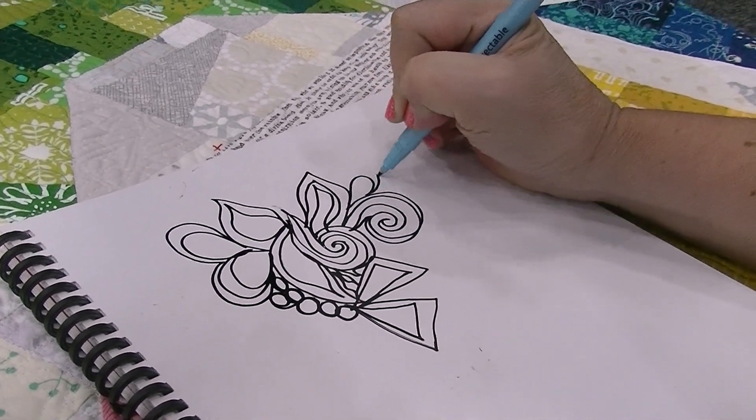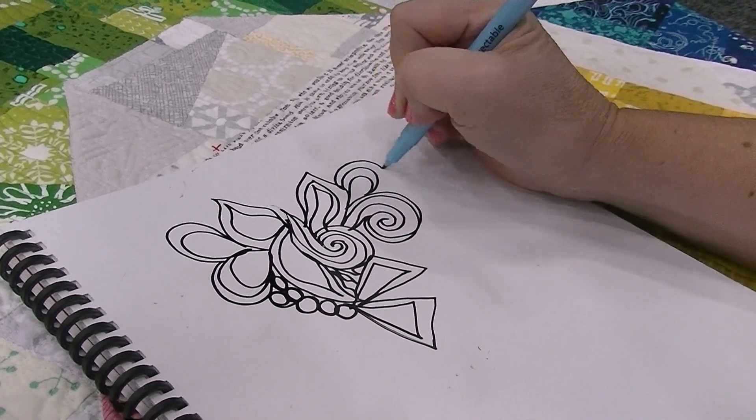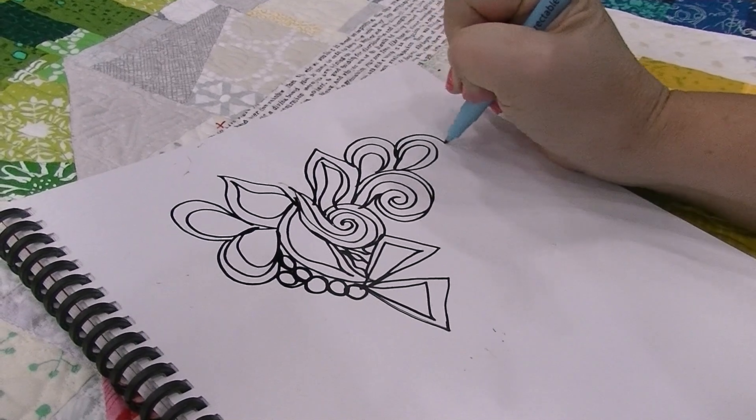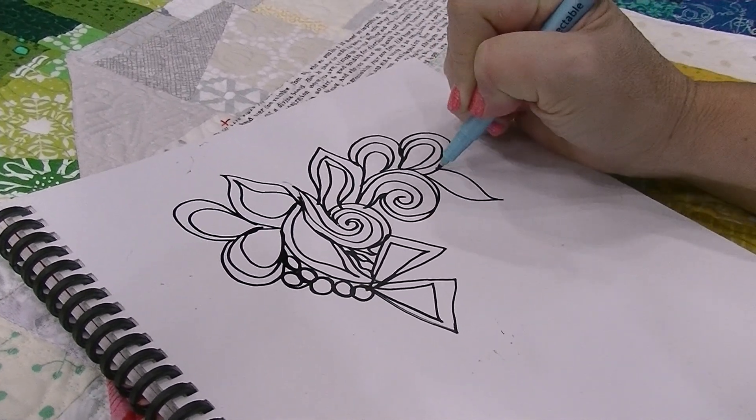It's all very random, very fun to quilt, and very liberating. You never know what you're going to draw next — it's very improvisational, very interesting, and totally different with every quilt.